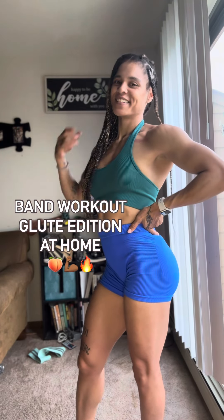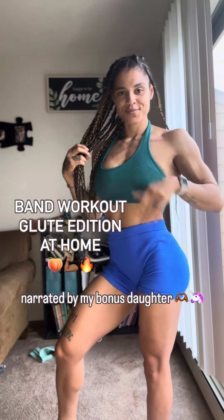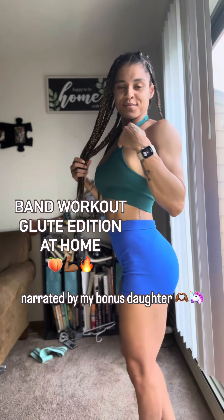Hey y'all, we're back with another workout — glute edition at home. Narrated by Lazy.